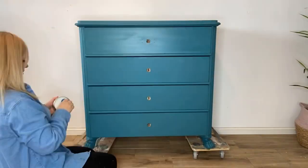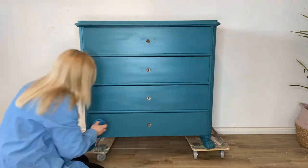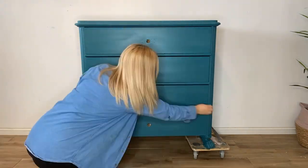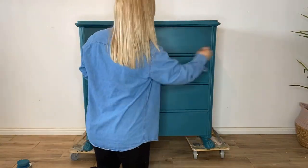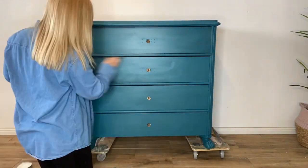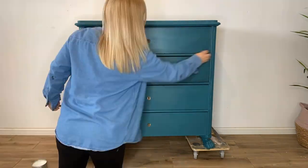Now I'll start waxing using Clear Bestang Wax with a sponge, then removing the excess with a rag. And now I'll start shading using Black Bestang Wax, again with a sponge and a rag to remove the excess.